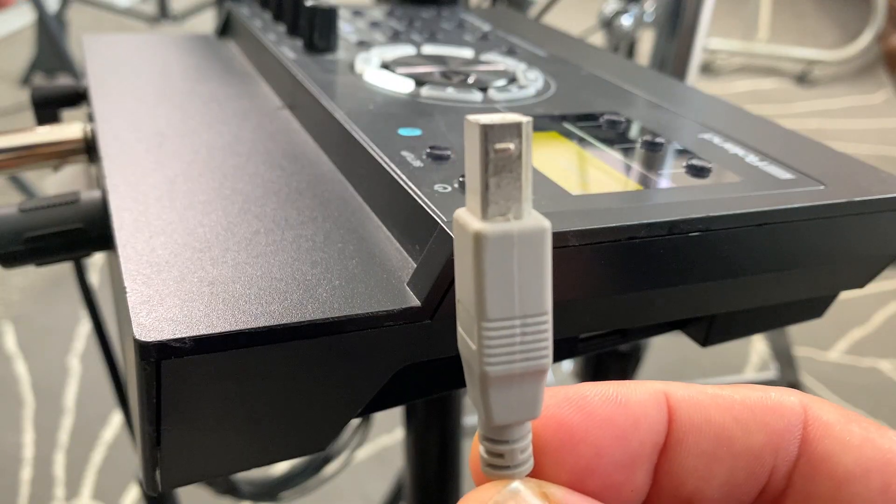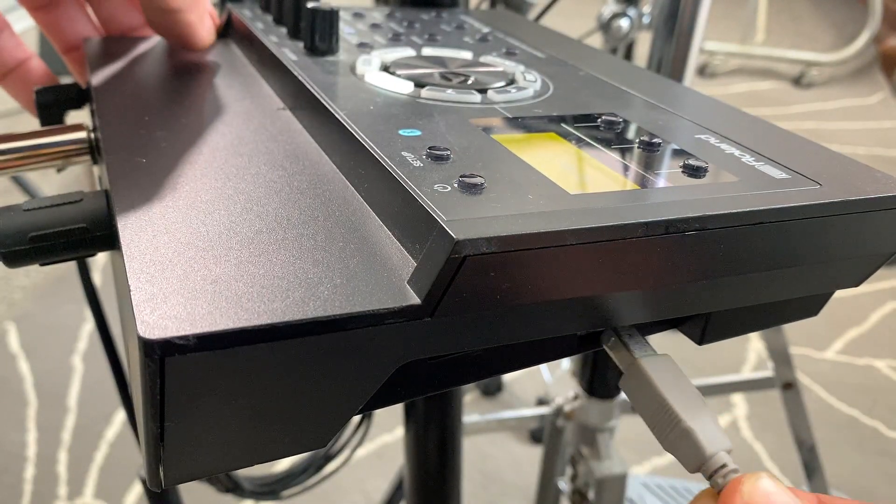The final step is to connect the electric kit to the computer so it knows when to make the drum sounds. The easiest way with the TD-17 is to connect using USB. You need a USB-B to USB-A cable — like an old printer cable. Just take that straight from the TD-17 into your computer and it should be recognized. I'll show you quickly how to set that up in Reaper as well.